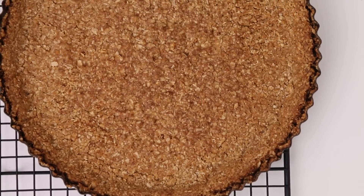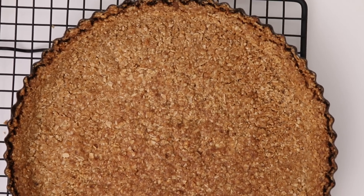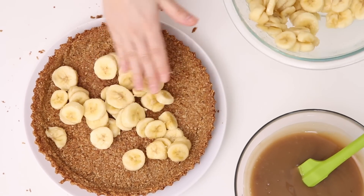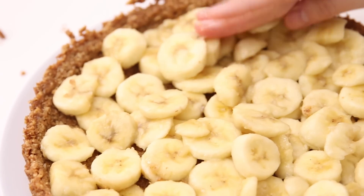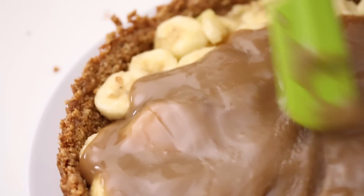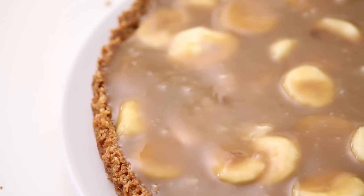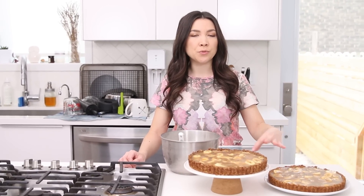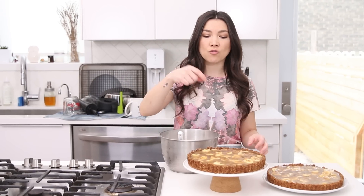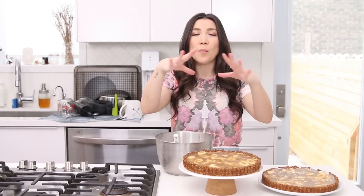Once your crust is baked, let it cool and it will harden and turn into a crust, then remove it from the fluted pie pan. Fill it with a layer of bananas and pour the toffee over top. You do need to let this chill overnight, so plan in advance. Make the toffee filling while the crust is cooling so you can drizzle it over the bananas and it really oozes into the whole pie. Mine was a little too set and goopy when I poured it, but it still worked out — don't make it too far in advance.